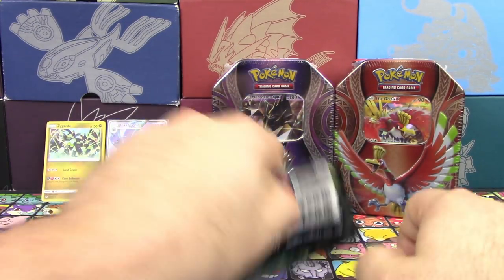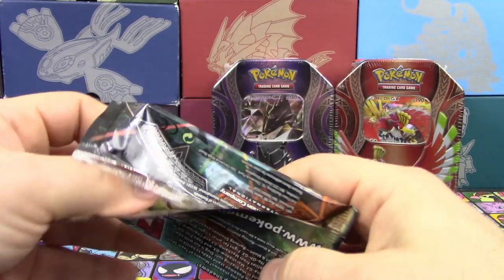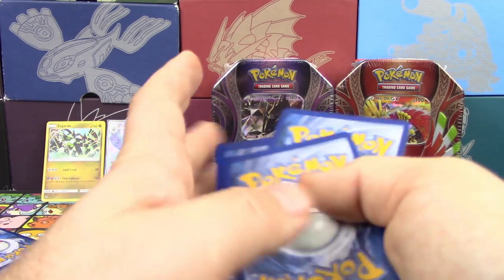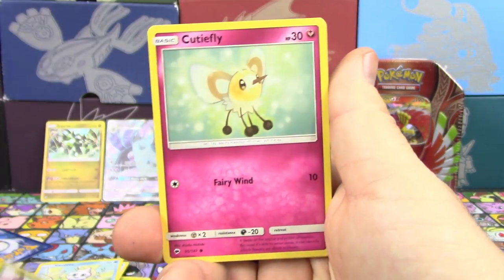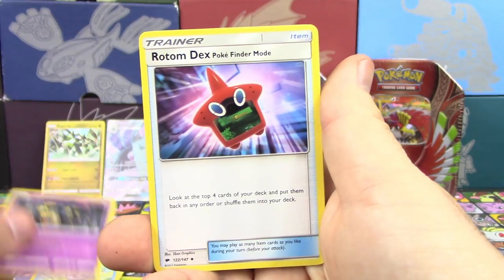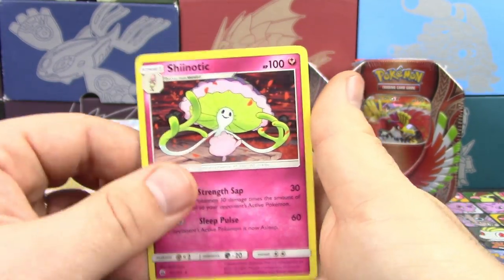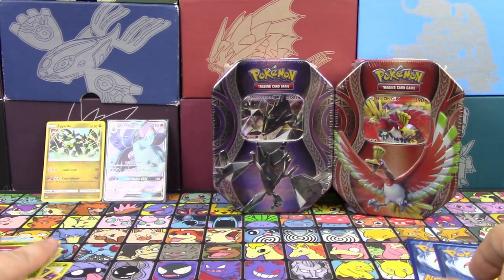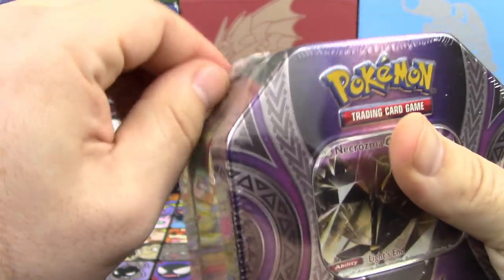We got two out of three holos or better. Going into the last pack of Burning Shadows for this tin. We've got a Togedemaru, Dusk Mane Necrozma, Cutiefly, Riolu, Alolan Grimer, Super Scoop Up, Seviper, Rotom Dex Pokéfinder Mode, Reverse Holo Caterpie, and a Shaymin. Very strange overall for that first tin having two Vanillites and a Full Art in the same pack — that spices things up.